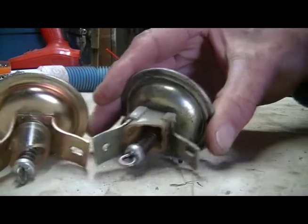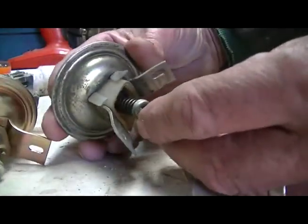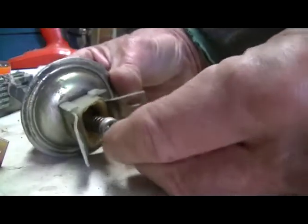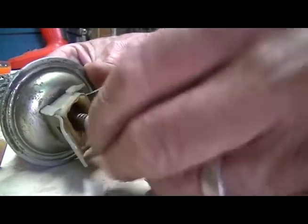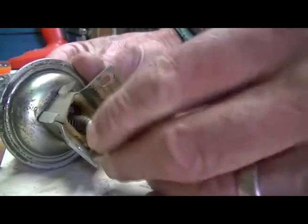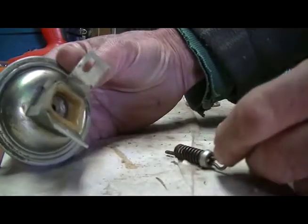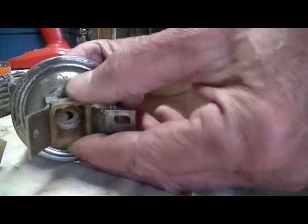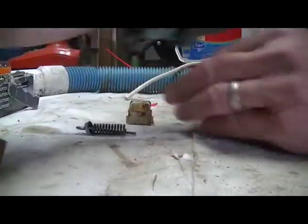So this can get unwound, and I'm going to count the half turns. Sixteen half turns, and then it will just slide right off. I'll do the same to the other one.